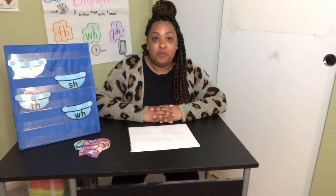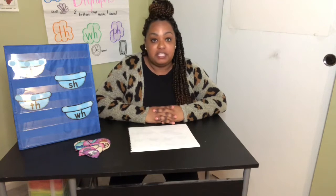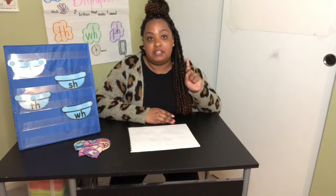It's literacy time. We've been practicing digraphs. Digraphs are two letters put together that make one sound. There are five digraphs that we are learning.